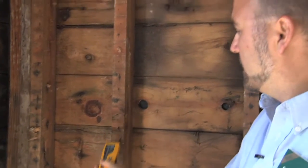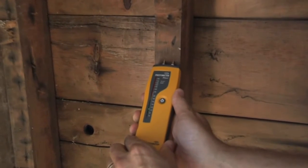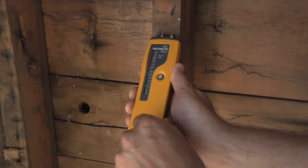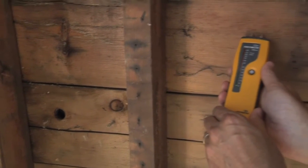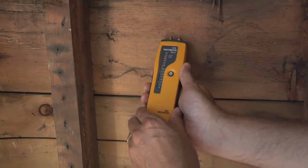You can actually see around this corner here — if we test this wood, it's below 15 percent moisture content. It's already down to 11 percent. This homeowner did a nice job of opening up this house and airing it out and getting that moisture and that wood to dry out.